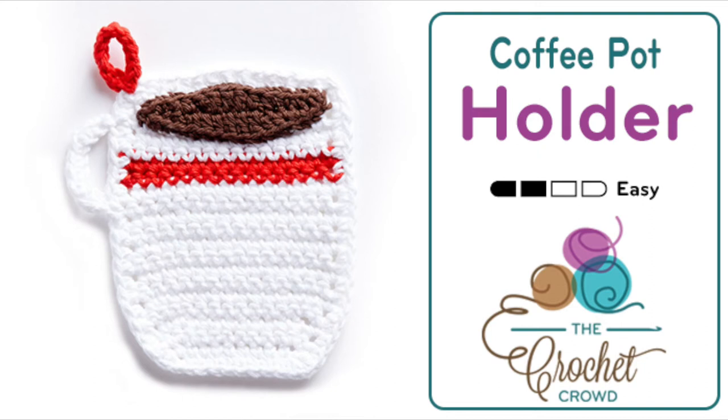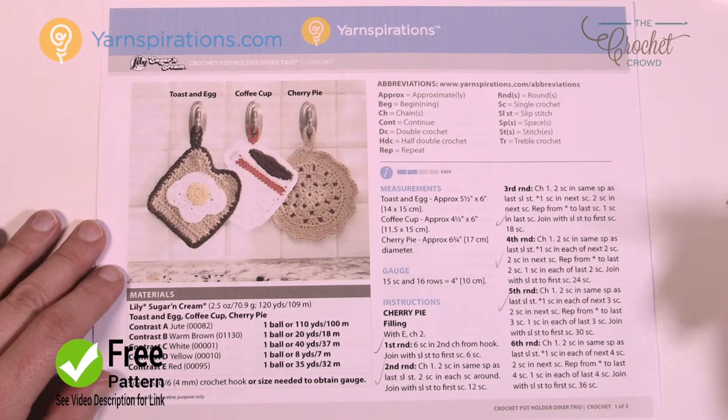Welcome back to The Crochet Crowd as well as my friends over at Yarnspirations.com. I'm your host Mikey. Today we're going to work on the coffee cup potholder — this is the middle one that we see here. It's actually a really quite easy design and today I'm going to improvise a little on this pattern, and I'll explain more in just a moment.